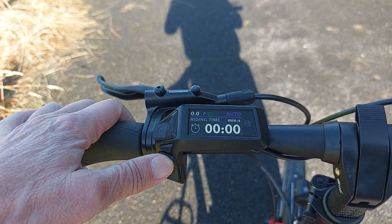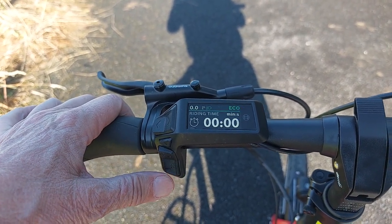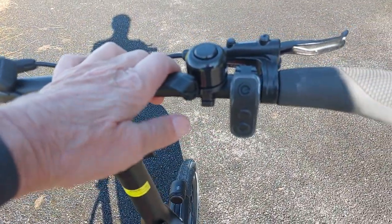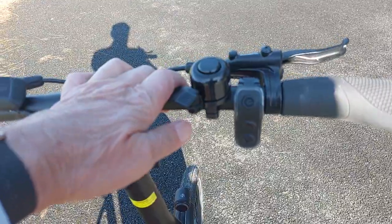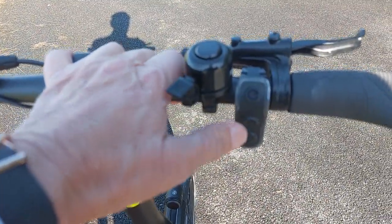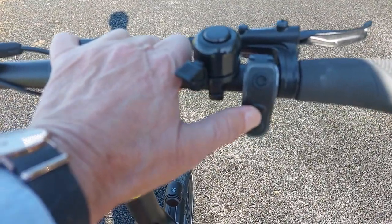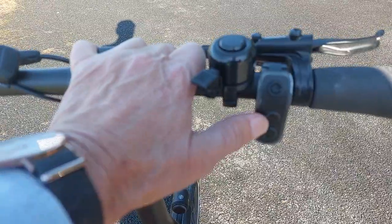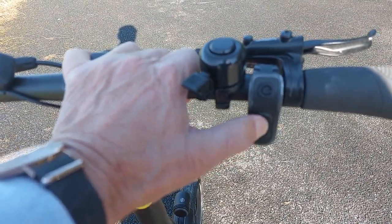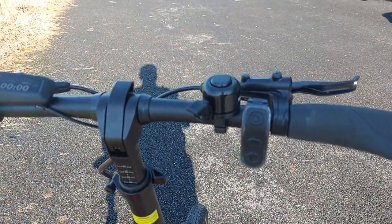It changes the power settings and it also changes the gears, or you can select turbo. On the right hand side of the cockpit with the MVL automatic, you can have it as a quasi manual gearbox. By activating it via the app you will change it from automatic to manual mode, and this allows you to have a nine speed gearbox. By pressing here you can see how the gears can go up or the gears can go down, but that is adjusted by the MVL automatic app.